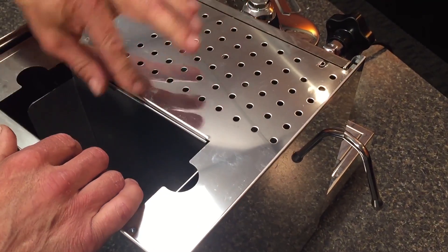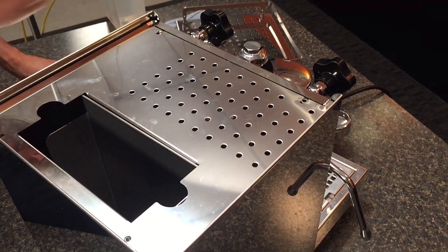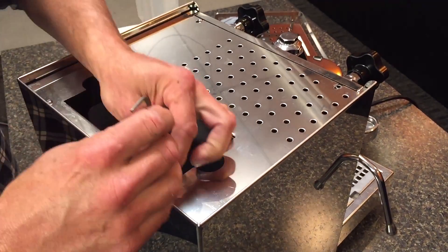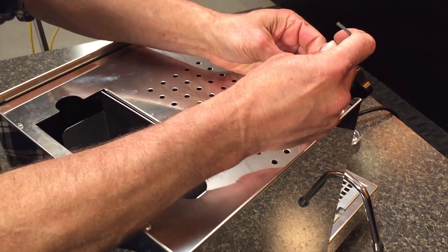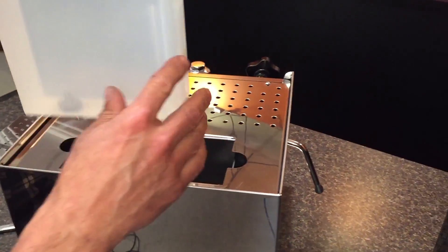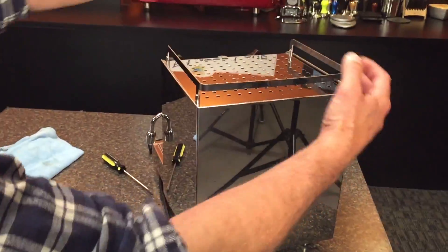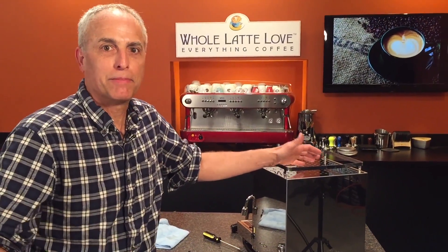We'll put the top back on. Put all four screws in loosely first, and when all of them are in and everything lines up, just snug them down. So that in summary is how to change the brew group out of a Profitech Pro 500, but it's pretty much the same with any other E61 brew group — and you replaced it in under nine minutes. If something drops in the machine, just tilt it back and let it roll to one of the corners. Thanks for watching.